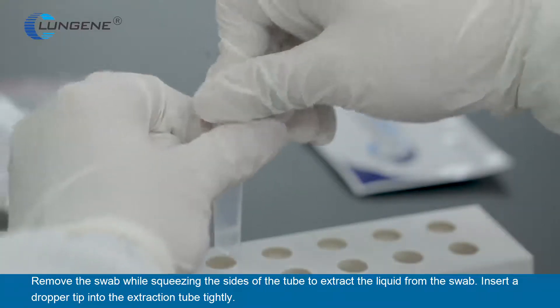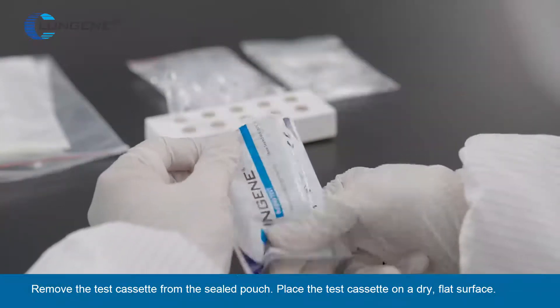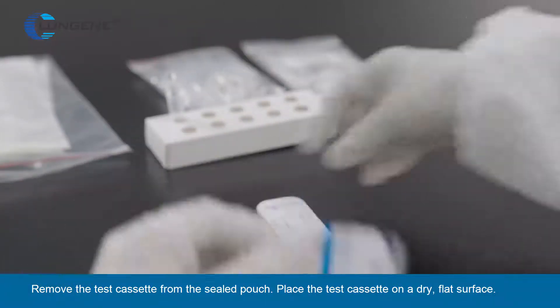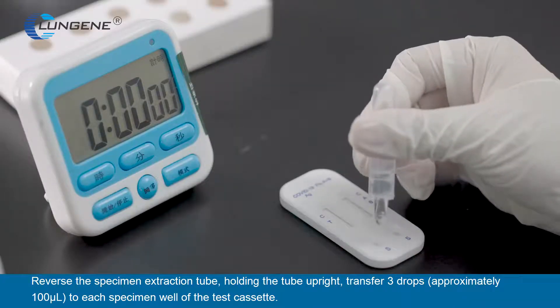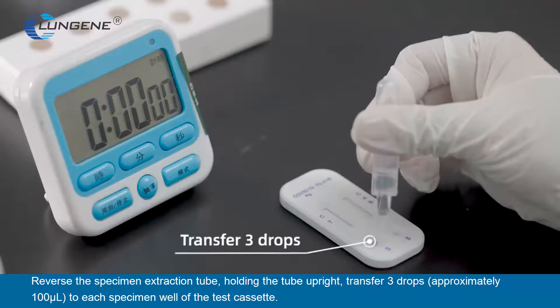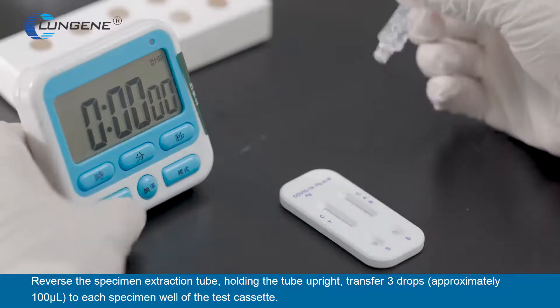Insert a dropper tip to the extraction tube tightly. Remove the test cassette from the sealed pouch and place it on a dry, flat surface. Reverse the specimen extraction tube, holding the tube upright, and transfer three drops (approximately 100 microliters) to each specimen well of the test cassette.